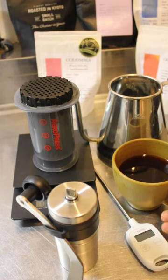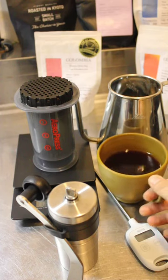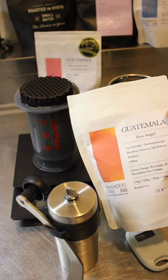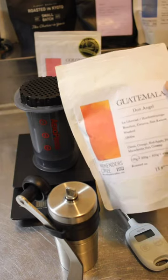Before that, let me drink my morning coffee. It's so good. This one is Guatemala coffee. I bought it from a Japanese roaster located in Kyoto called Weekenders Coffee — you can google it and reach the shop.